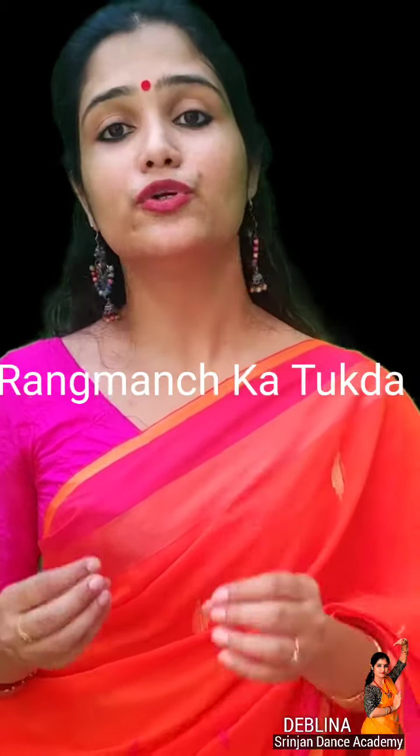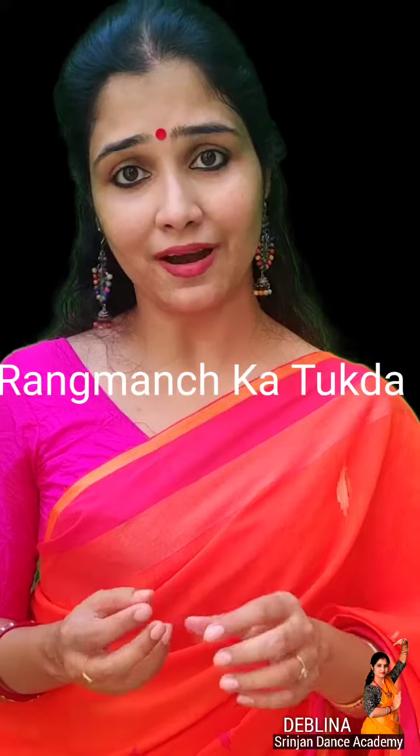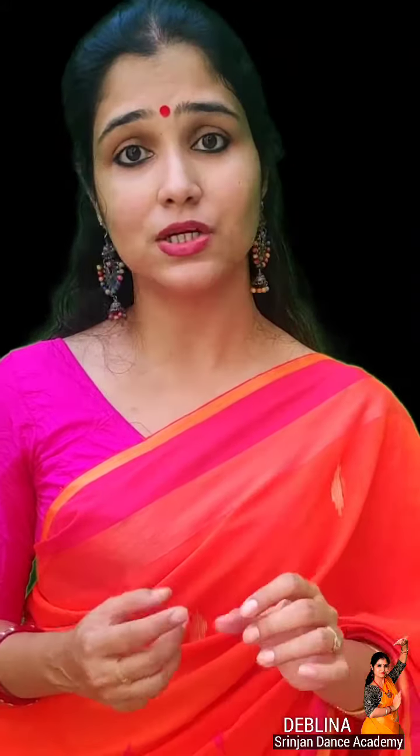Rang Manch, as the name suggests, is the stage, which is the ultimate goal of a performing artist. Especially if you are a dancer and you are learning dance, then your ultimate goal is to perform on the stage.